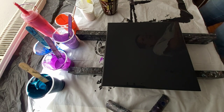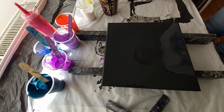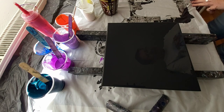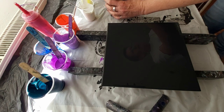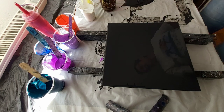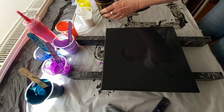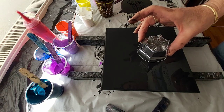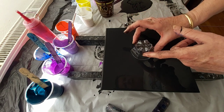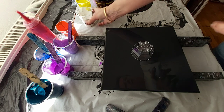I forgot to put my gloves on. I'm really clumsy today — I just made a mess. I will clean that later; now I'm doing the video for you. I will use a cap, put it in the middle of the canvas, somewhere in the middle, and I will just start to pull. First, white.